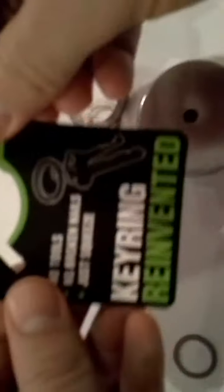On the back of this — 'keyring reinvented' — it says FreeKey System: no prying, easy to use, stainless steel. Save your fingernails — and that's true. It's by a company called Exotac, and it's made in the USA. That's one of the primary reasons I bought this item. It says 2013, so it's a fairly new product.